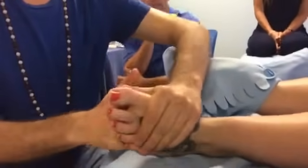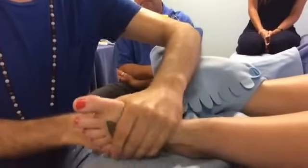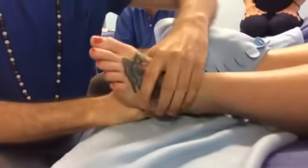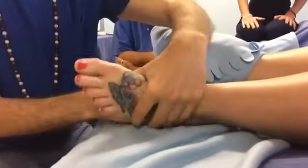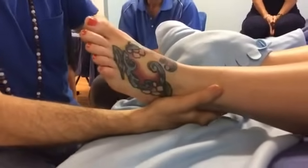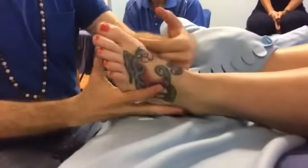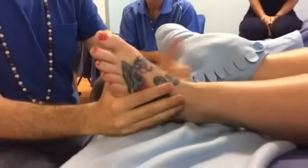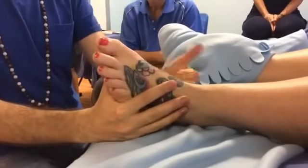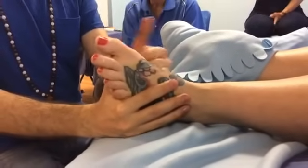It almost feels like my ankle has an air pocket in it now — where you were working and also lateral behind the malleolus. Like you opened the space. That is a really cool point, because when you say air pocket, I know what you're feeling. Sometimes for people who haven't experienced that openness, that sensation can actually feel wrong.